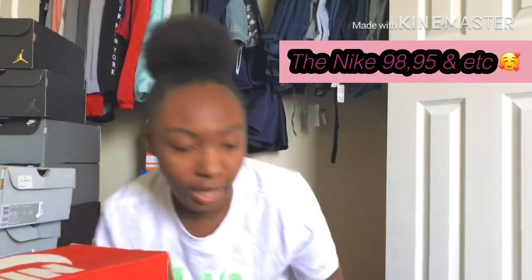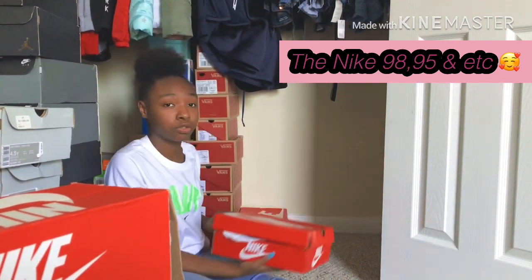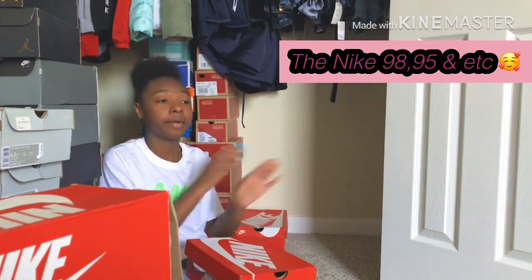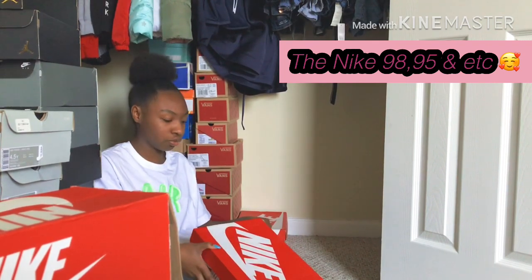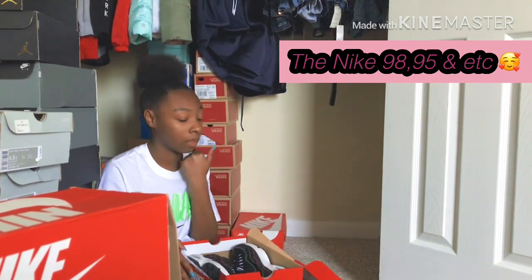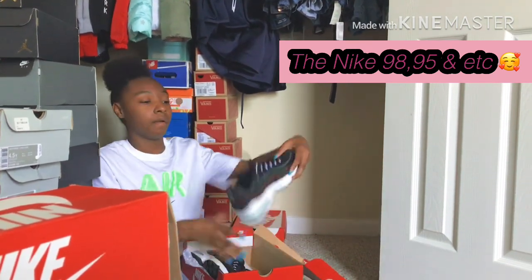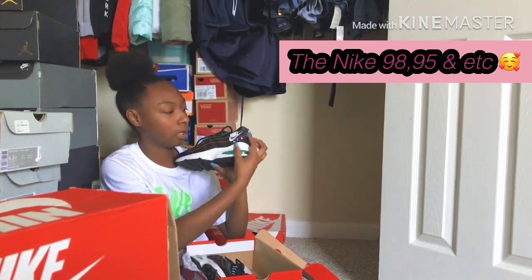As y'all can tell, I don't have as many shoes anymore because I just gave some away. Anyway, next shoe is the Air Max 95s — I love these. Look at this shoe, it's me! I love it — it's got a little knocking right here, y'all really like want to take pictures.